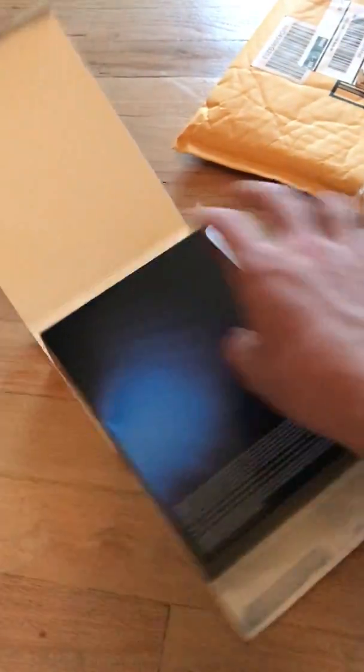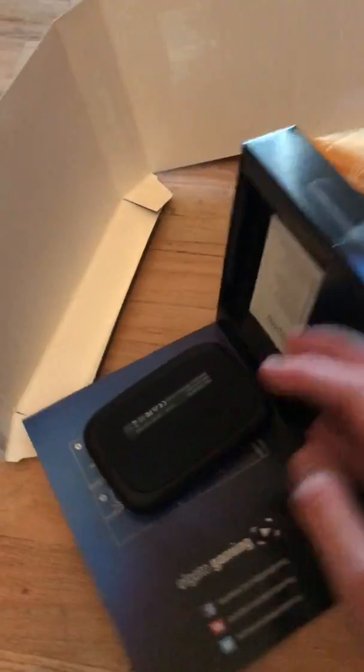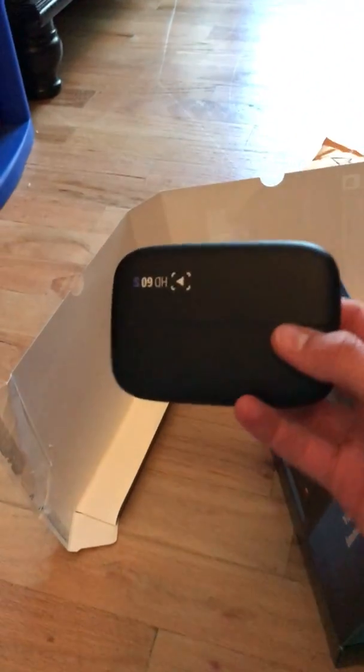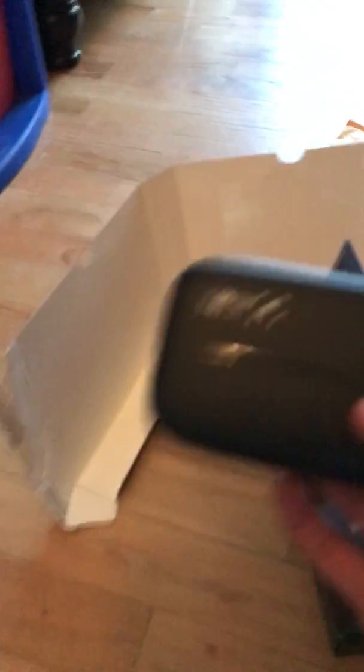Inside the box we have this case. Alright, we gotta be careful here — I almost just... okay, here it is. Wow, this thing is small. Look how small that is. My past one was a bit bigger than that, but that's cool. I like how it's smooth around the corners. There it is. Let's see what else we have in the box. I like the case a lot. It's really cool.